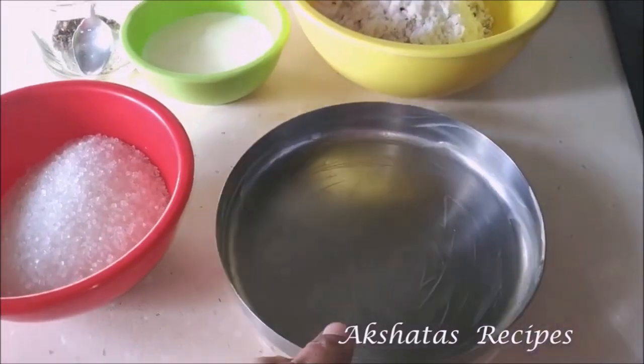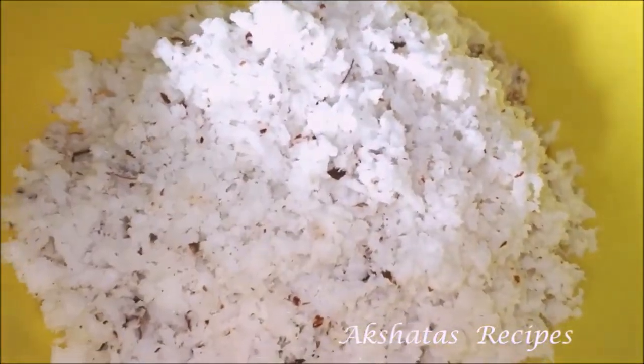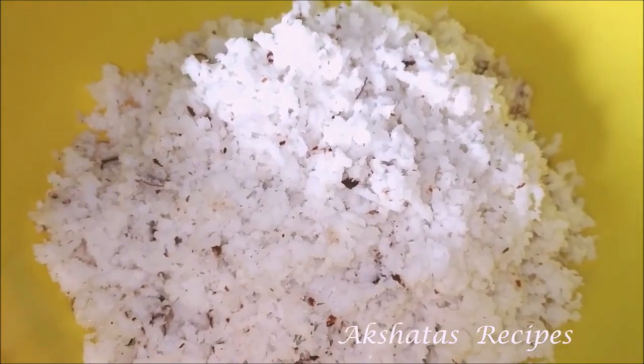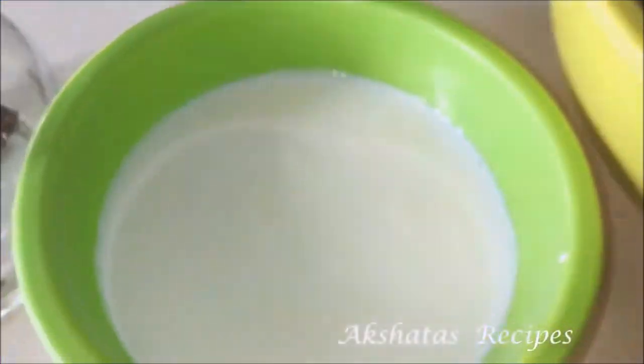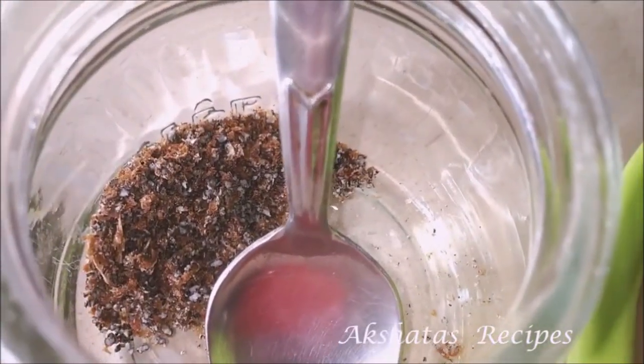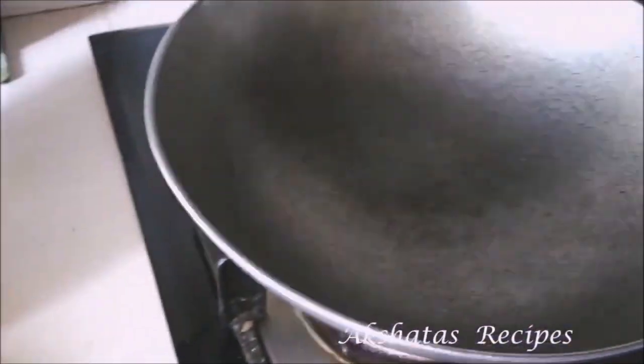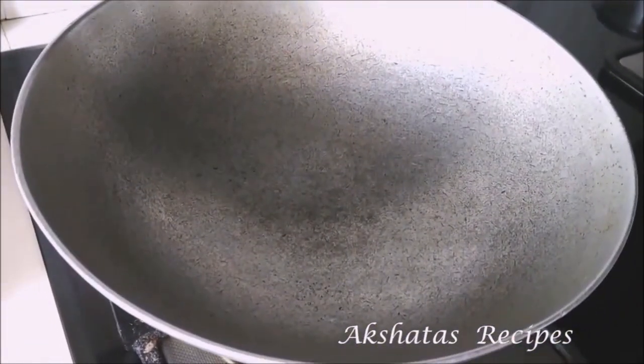Here I have taken about two cups of grated fresh coconut, or maybe one medium-sized coconut which you can grate entirely. This is about three-fourth cup of milk, about one teaspoon of freshly ground cardamom powder, and this is about two cups of sugar. I have taken very little ghee and greased this plate, and we are going to use a heavy bottomed pan like this.